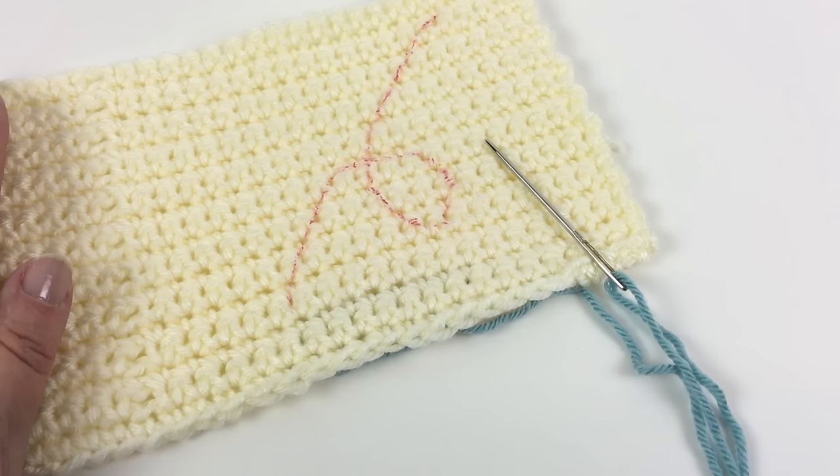Greetings and welcome to Yarnspirations.com. I'm Mary Beth Temple with Hooked for Life and in this video we're going to take a brief look at doing chain stitch embroidery on a crochet base.